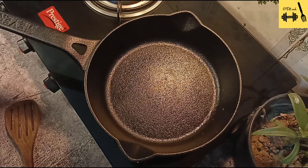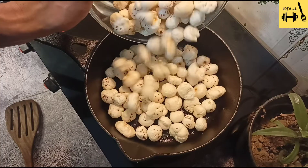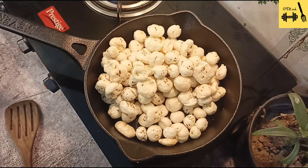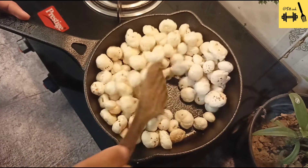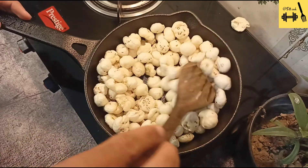So it's time to dry roast makhanas on a low flame. I am dry roasting the makhanas in a cast iron pan. I am a big fan of cooking in a cast iron pan owing to its miraculous health benefits.